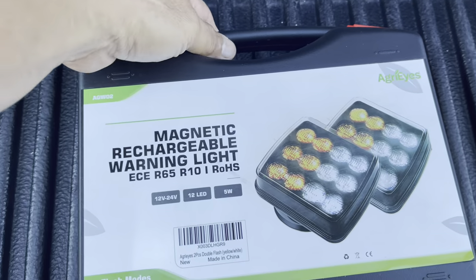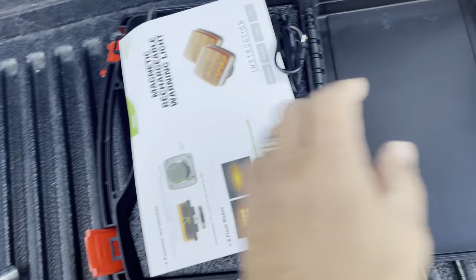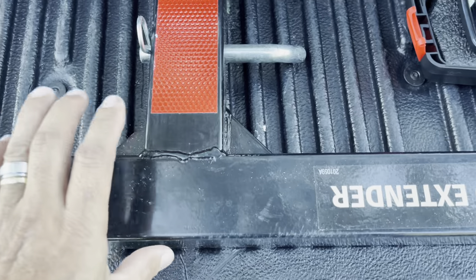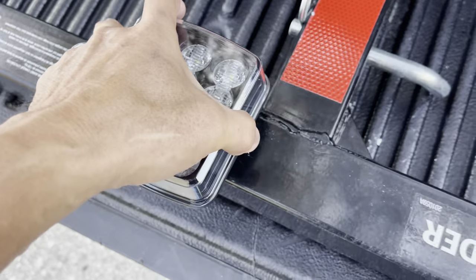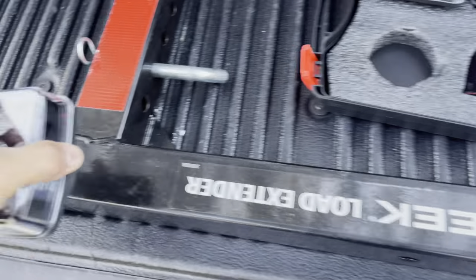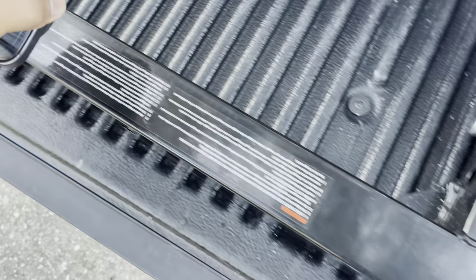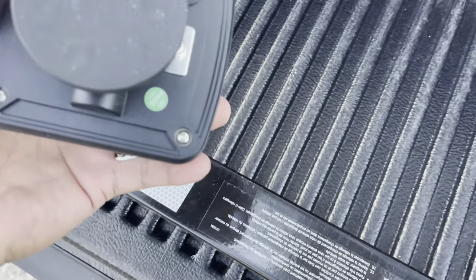It's already fully charged. It has a case on it — nice. I have an extender here to put on my hitch, so you can put this magnet on it. See that — it's so strong you can even lift this thing up. Very strong magnet. You can put both of them on the side or on the bottom. These are waterproof.